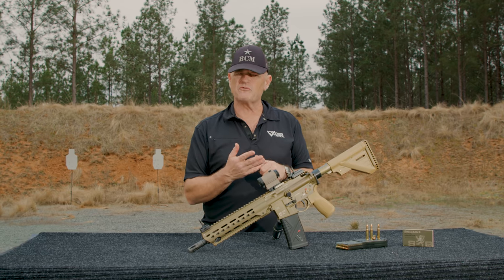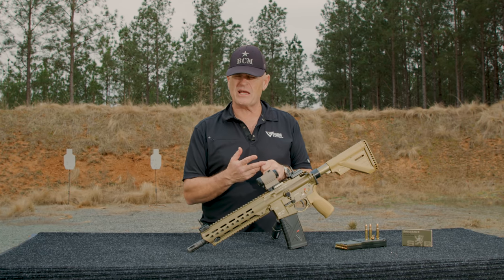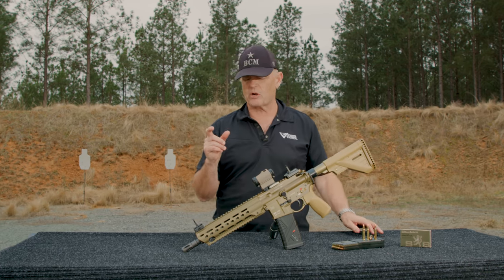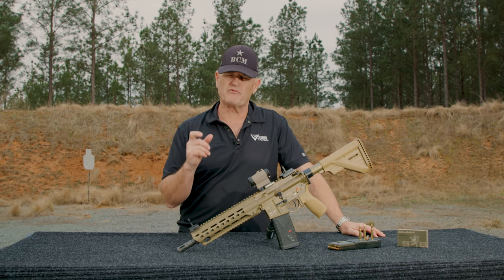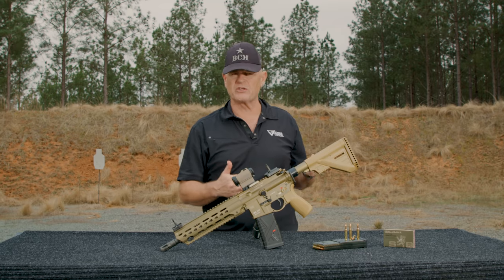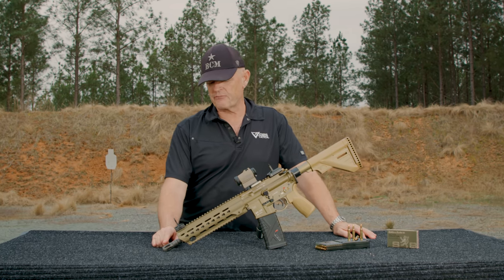This particular one has an 11-inch barrel; they also make them with 14.5 and 16.5 inch barrels. It's interesting how the early 416s had a 10.4-inch short barrel — HK grew the barrel about 0.6 inches, standardized to the same gas block, and gave themselves a little bit more dwell time for the gun to run.